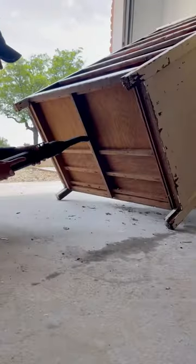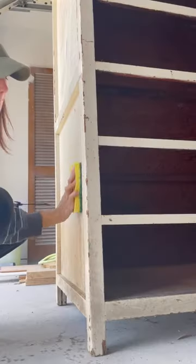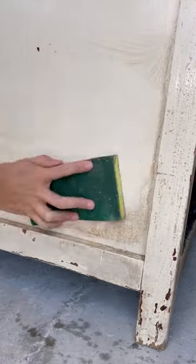We start off by removing the hardware and giving this dresser a really deep clean. It took like three times before we got all the dirt off.